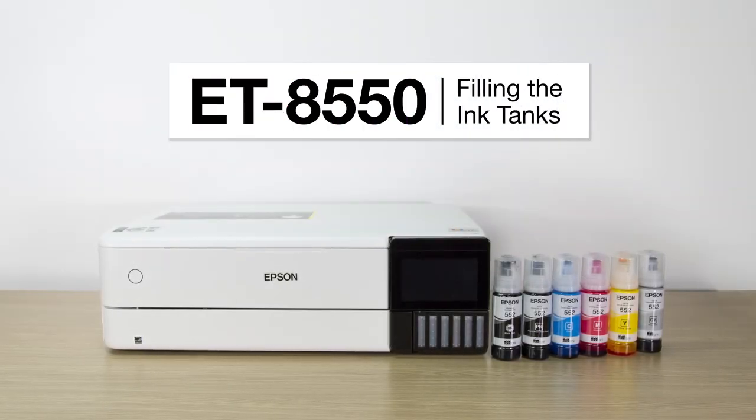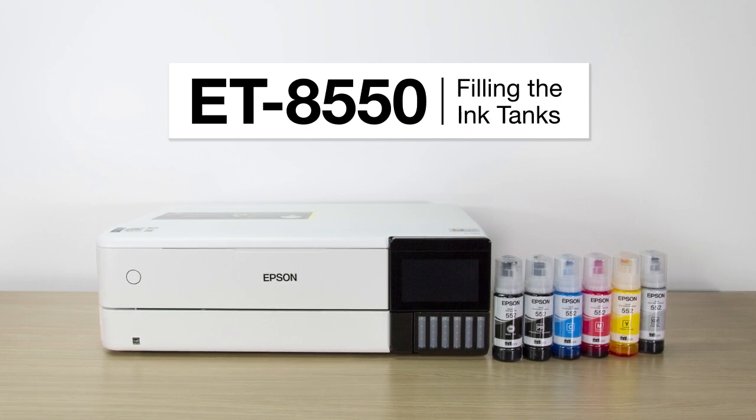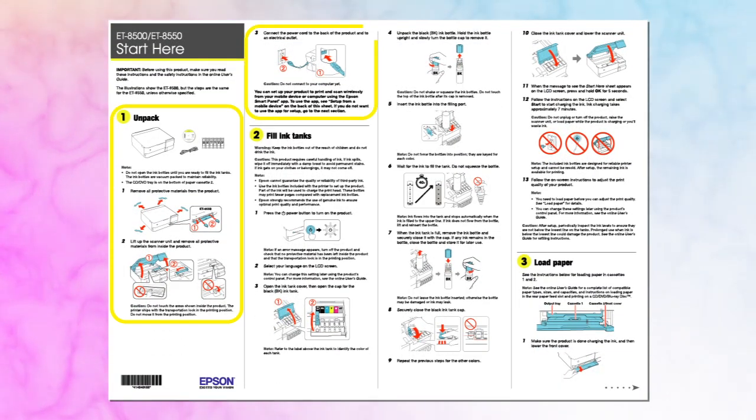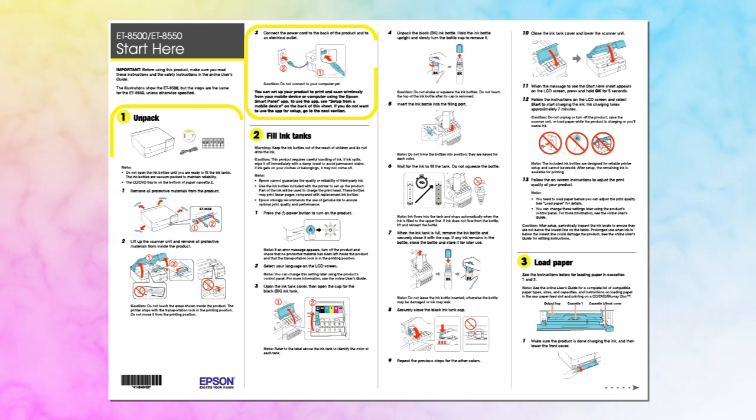This video shows you how to fill the ink tanks on your printer during initial printer setup. Before you begin, unpack your printer as shown on the Start Here sheet and place it on a level surface close to a power outlet.